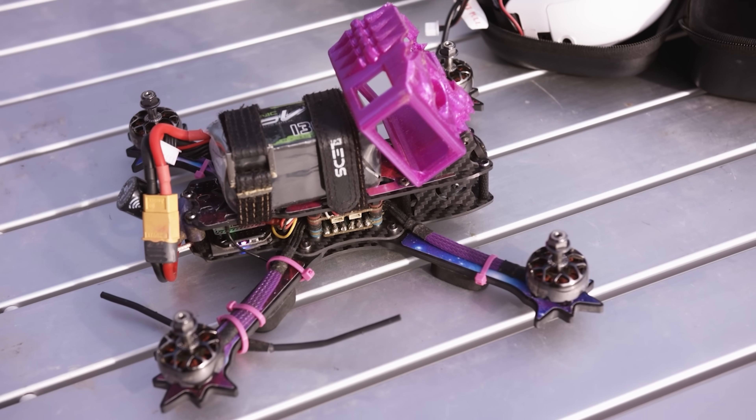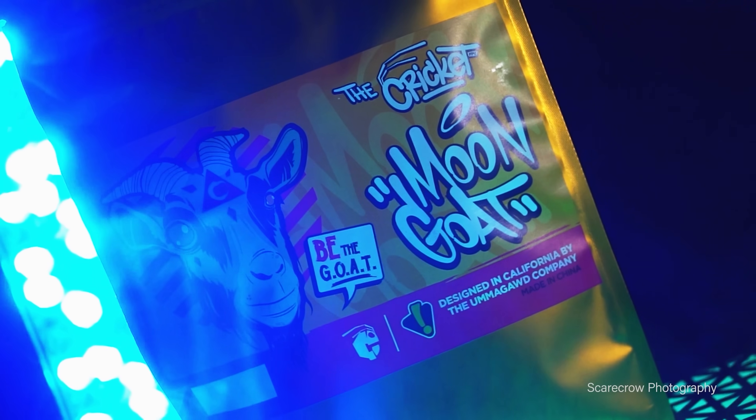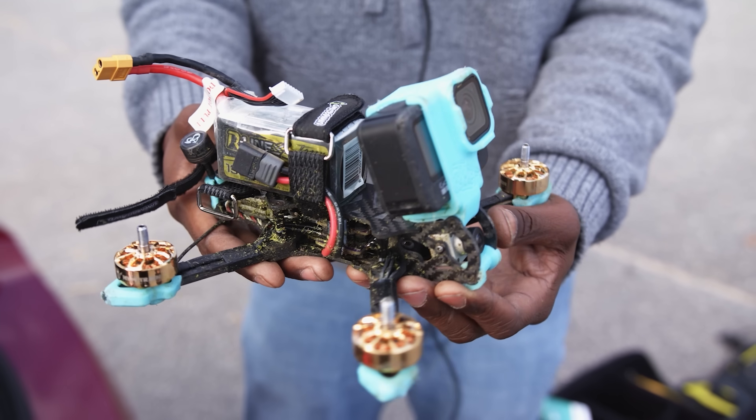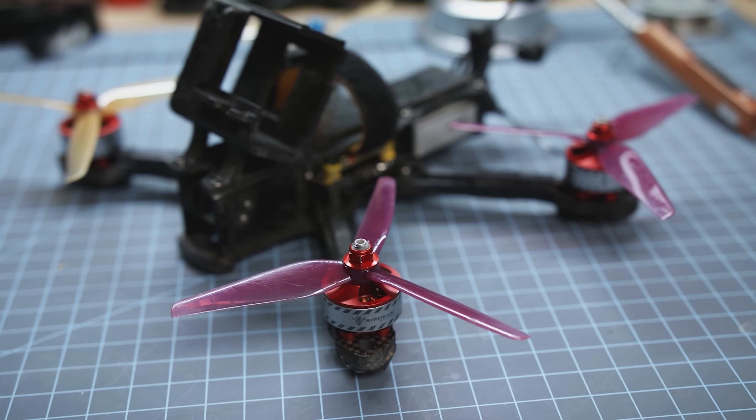Five-inch quads are your usual go-to size in the freestyle world right now. There are tons of different components available to purchase. The technology has matured around five-inch propeller drones — you don't have to do a whole lot of work with the tune. It's not the best long-range platform, but it is the best at carrying a GoPro.